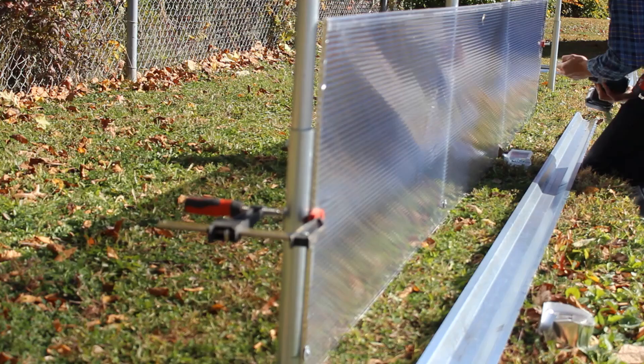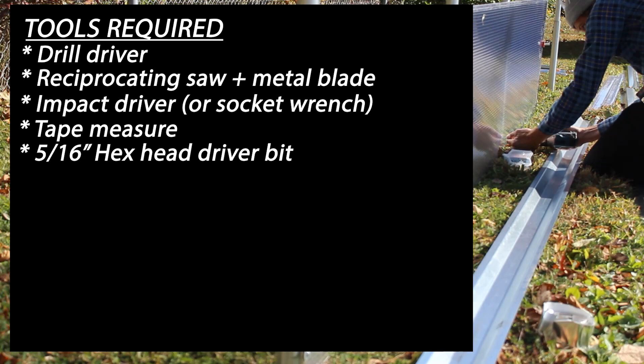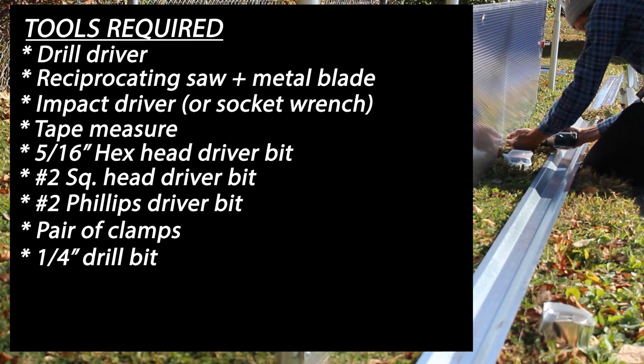Let's take a look at the tools needed before we jump right in. You'll need a drill driver, a reciprocating saw with a metal blade, an impact driver, a tape measure, a 5/16-inch hex head driver bit, a number 2 square head driver bit, a number 2 Phillips driver bit, a pair of clamps, a 1.25-inch drill bit, a 1-inch hole saw, a 7/16-inch extended length socket, and a crescent wrench.